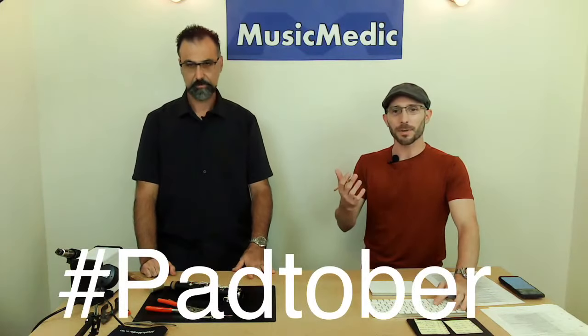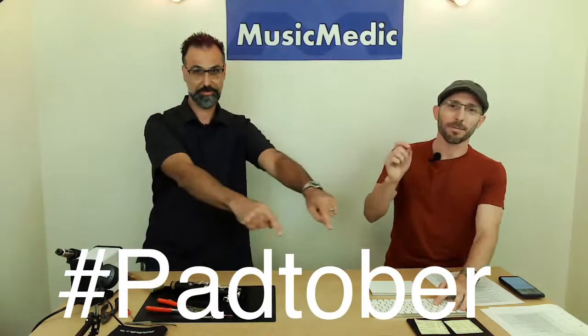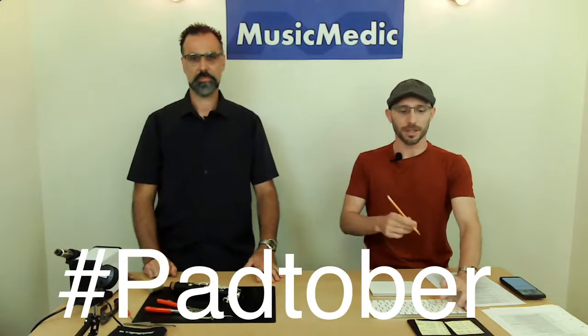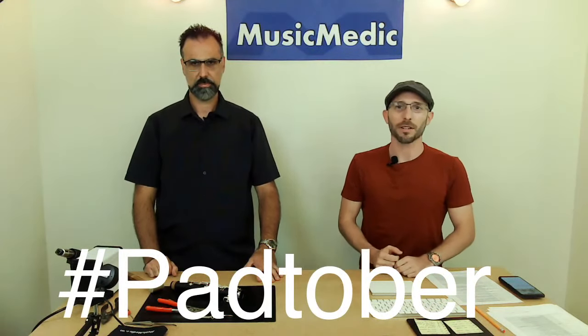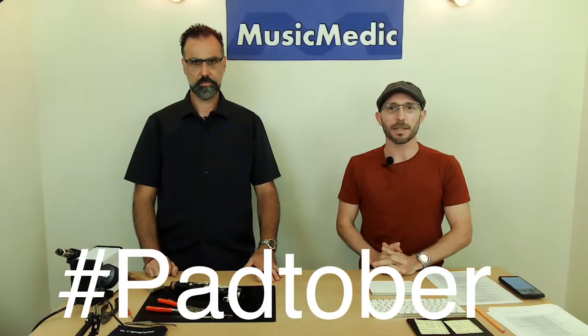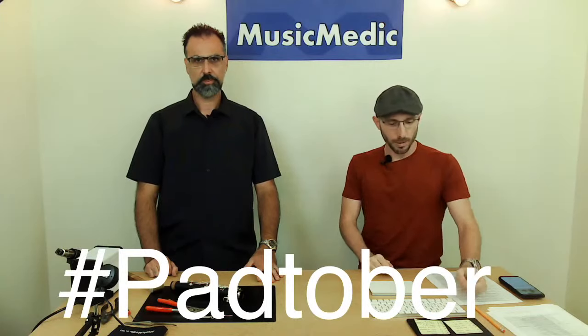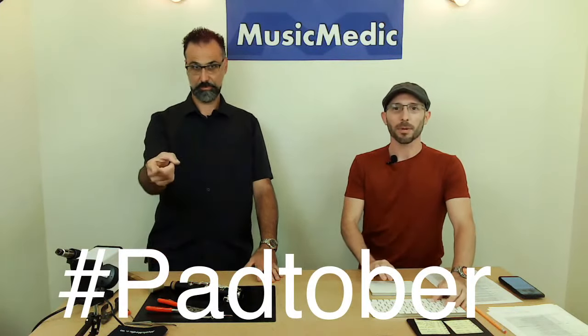This has been Wednesday Wisdom where we go over tips, tricks, and information on band instrument repair. Make sure you put the hashtag Padtober in the comments below to be entered into the pad set giveaway for next week — that'll be the last one of Padtober before we switch themes in November. Make sure you like and subscribe to these streams so we can keep putting them out there for you. Until next time, happy repairing!